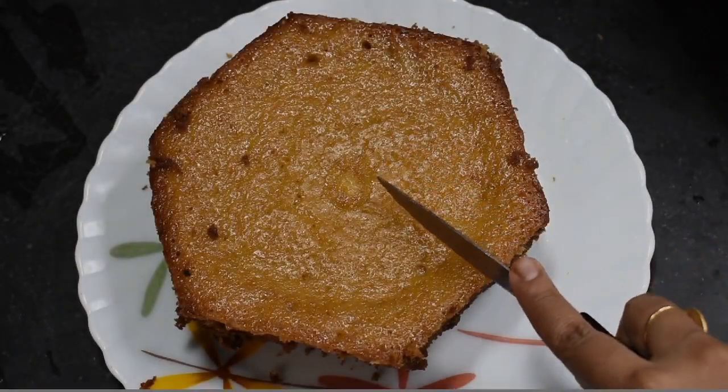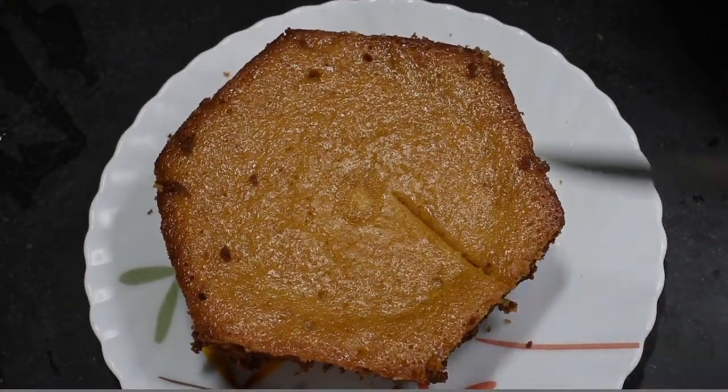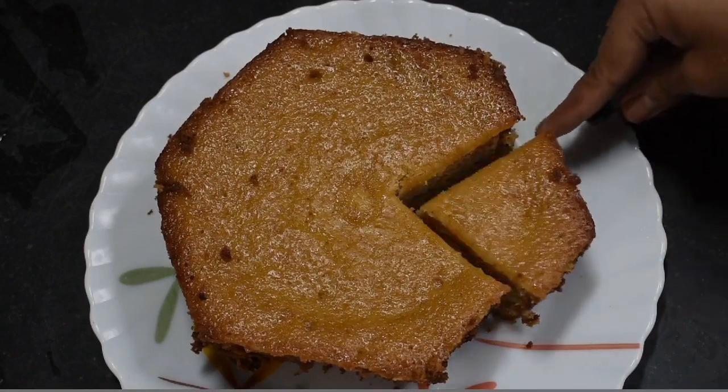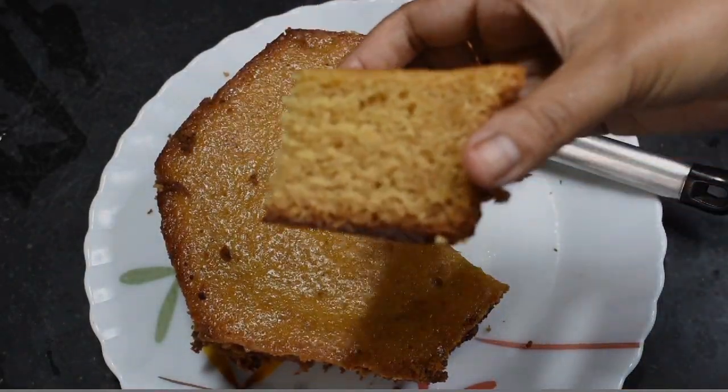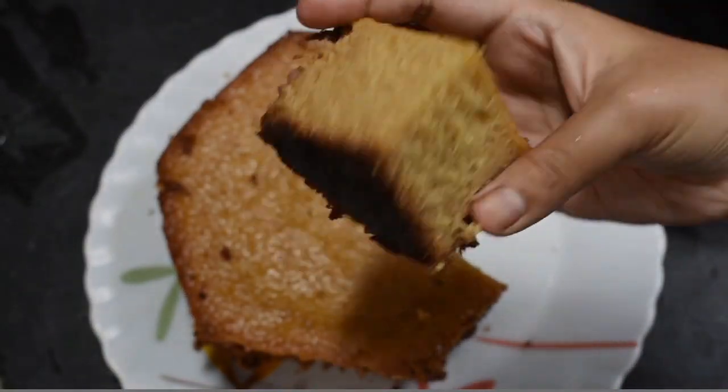We have a plate of cake. The cake is very hot, and it looks like a good result. I will share this cake and also share our other videos.